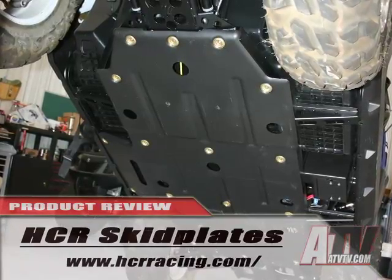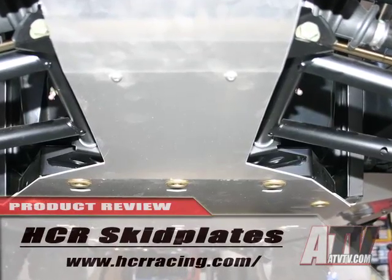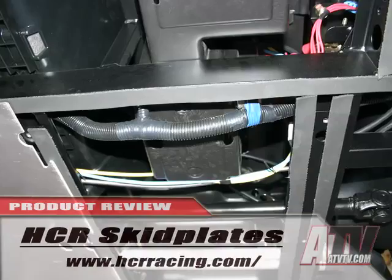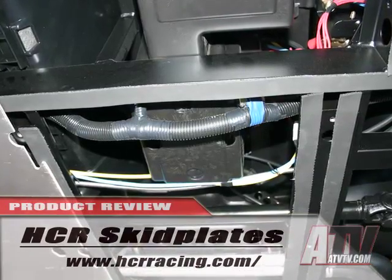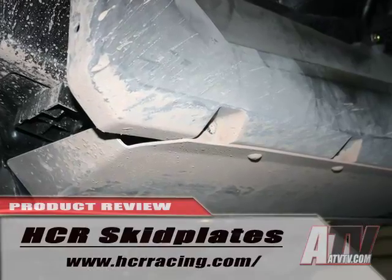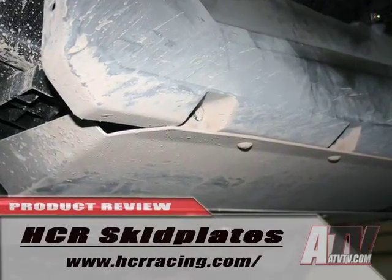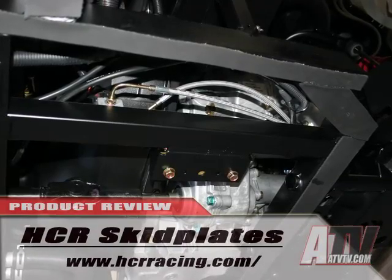My take? An easy install. The HCR skids match up exactly with the stock mounting holes and give you far better protection for the gas tank, the battery, and other vital parts of your Razor. I like how the sides wrap up for additional protection of the rocker panel. These skids give you the ability to now slide over rocks and fallen trees without worry.